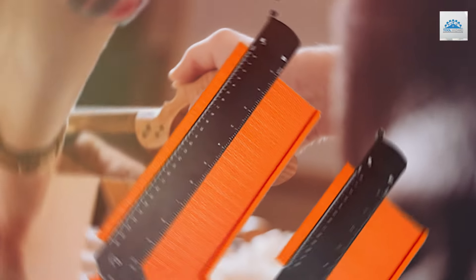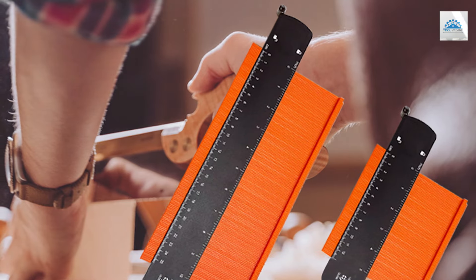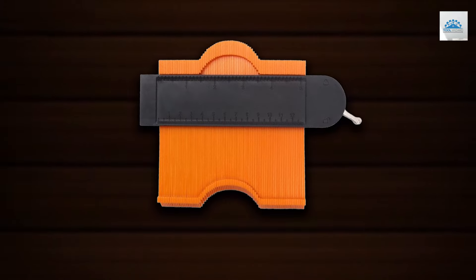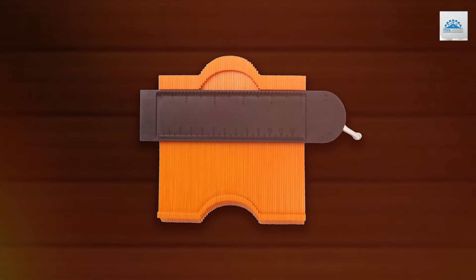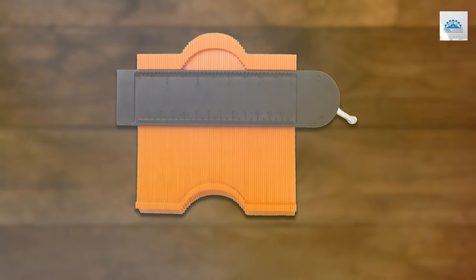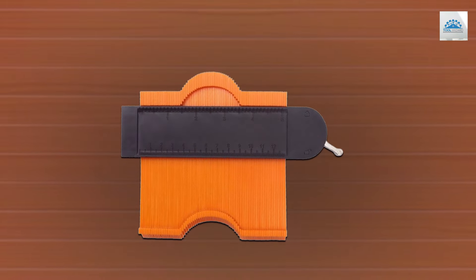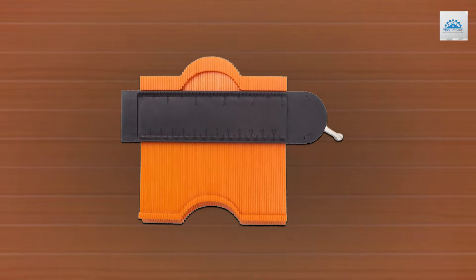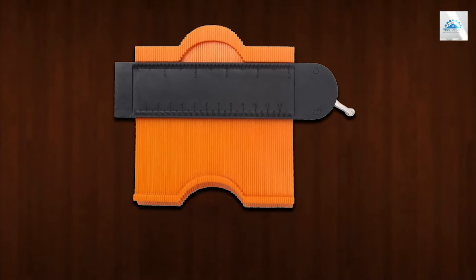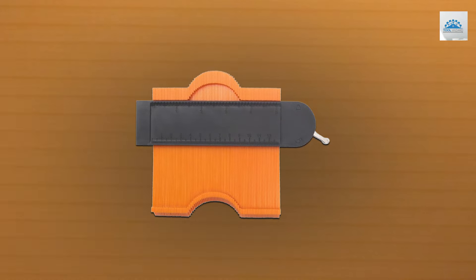The design of the Mi-CHE-R gauge is focused on user-friendliness and precision. The ability to measure different sizes with the same tool adds a layer of convenience that is unmatched. The construction ensures that the tool can withstand the demands of continuous use, making it a dependable option for any project. The gauge's teeth accurately capture the contours of the surface, ensuring that your work is precise. Whether you're working on intricate woodworking projects or need to duplicate shapes for tile or carpet fitting, this gauge ensures that you get perfect results every time.